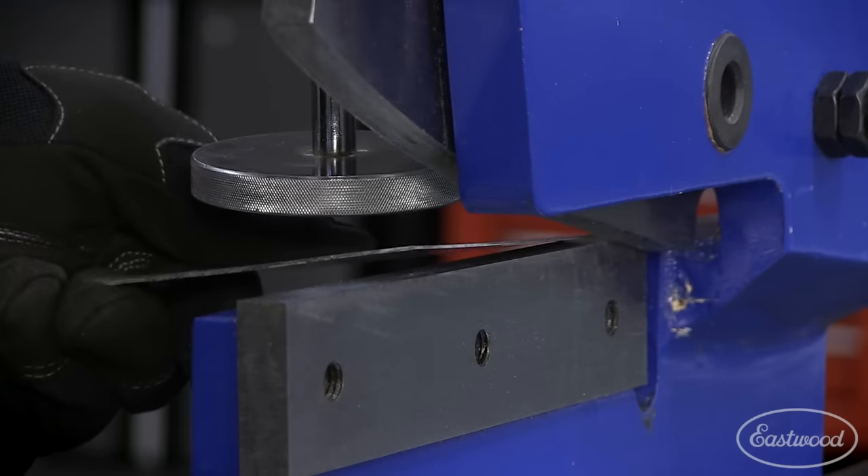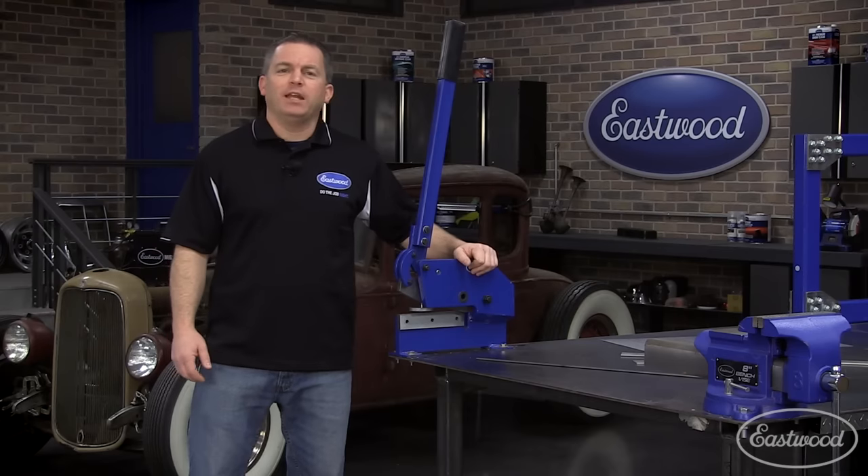Today I want to show you one of our most popular tools for cutting metal. It's the Eastwood 8-inch bench shear.